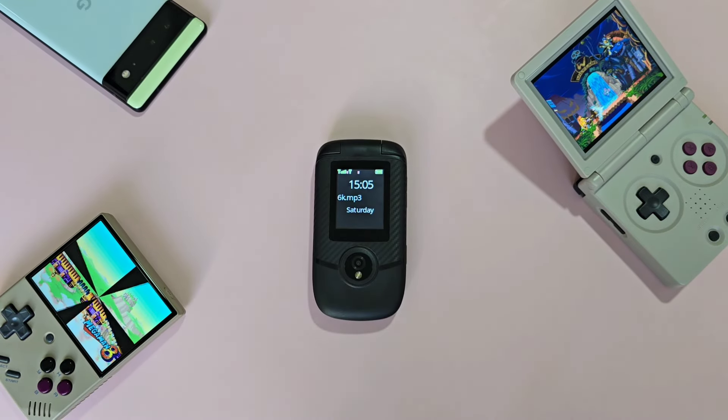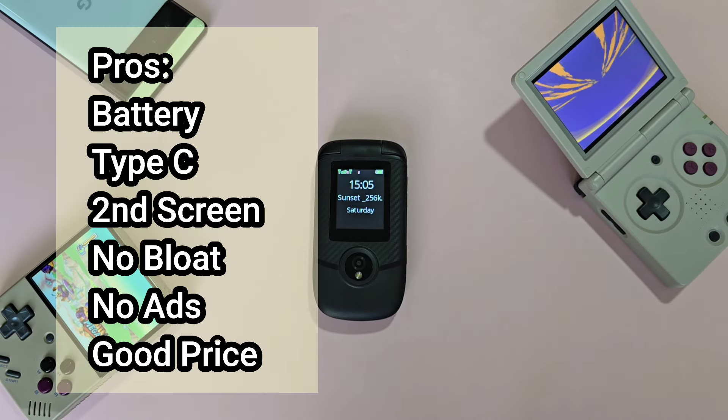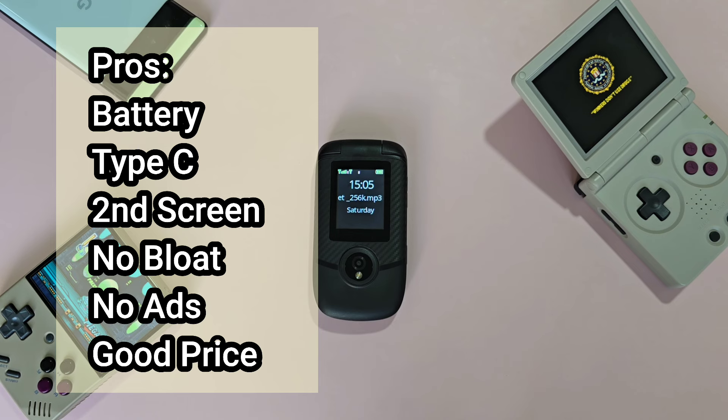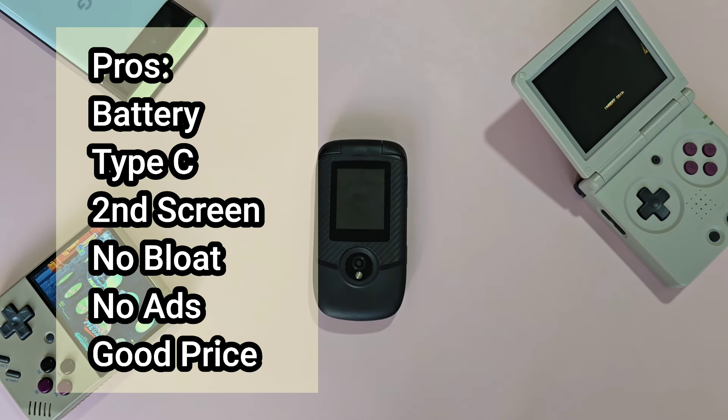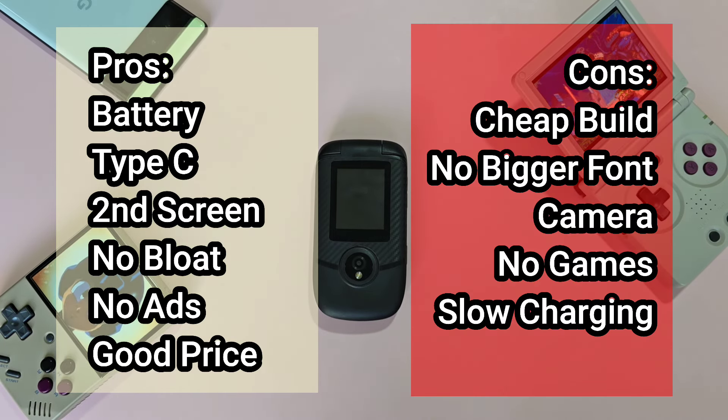So let's do a quick pros and cons. For the pros: great battery, Type-C connectivity, a useful second screen, no bloat, no ads, and a no-nonsense phone at about 2,300 pesos or $40. For the cons: the build is cheap especially for the price, there is no option for bigger fonts, the camera is terrible, and charge times are very slow.